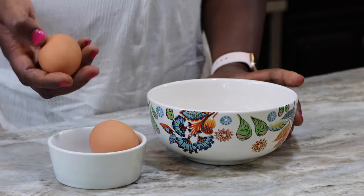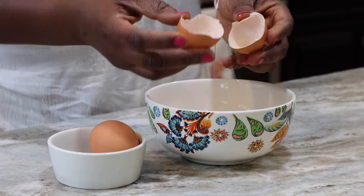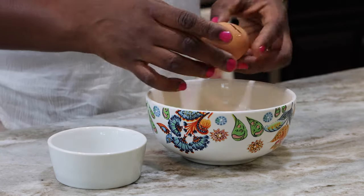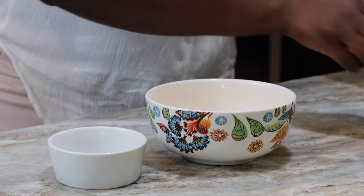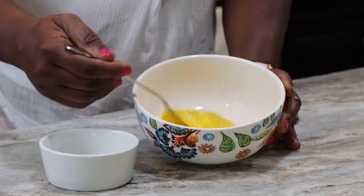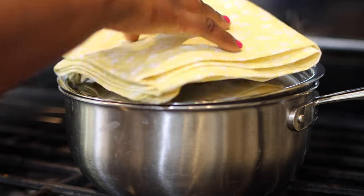I'll also be adding two eggs to my noodles, so I'm going to crack them, season with some salt, and set it aside for when I'm ready to use it.